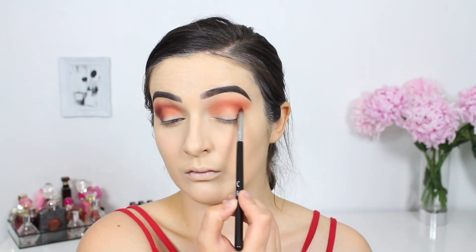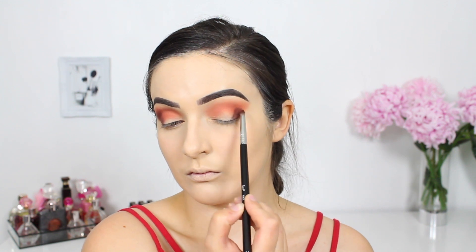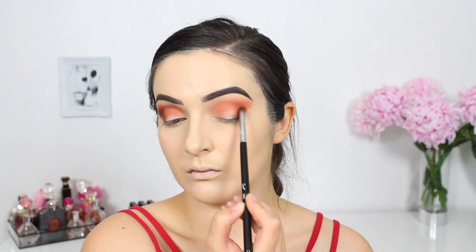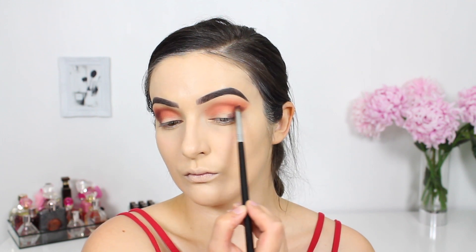I have been a fan of Huda Beauty shadows for quite some time but these ones seem to be on a whole new level. I am absolutely loving the creaminess, the pigmentation, the texture — it is just that one step up.